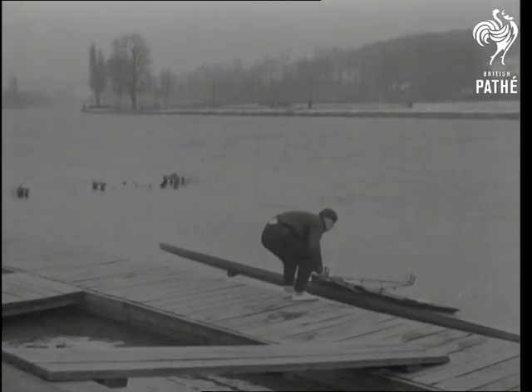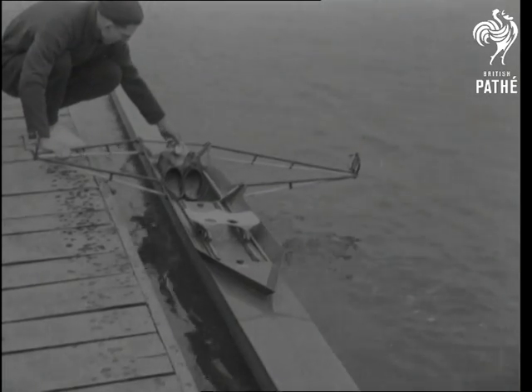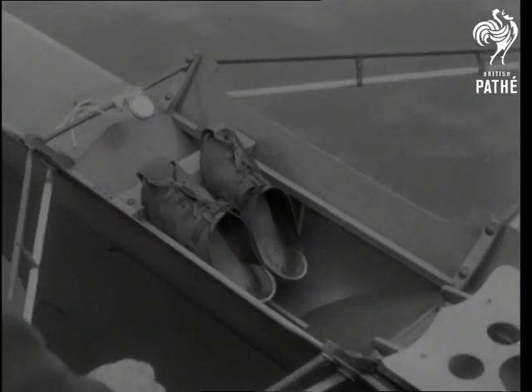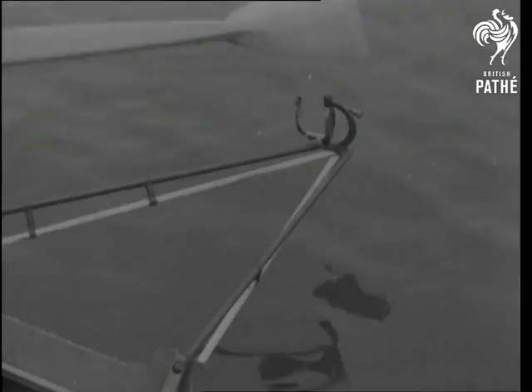Sculling — good fun and good exercise, an all-weather sport anyone can take up and anyone can shine at. Before embarking, remember to check that the sliding seat is running smoothly and see the oars fit snugly.